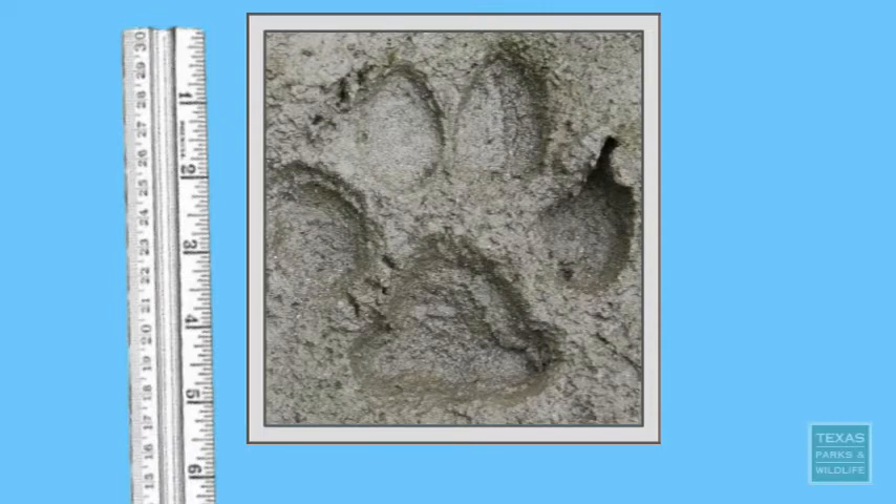But it turns out that this track was made by a large-bodied dog, like perhaps a Labrador Retriever or Great Pyrenees. In the rest of this video, I'll give you a few hints to help you tell the difference between large dog tracks and mountain lion tracks.